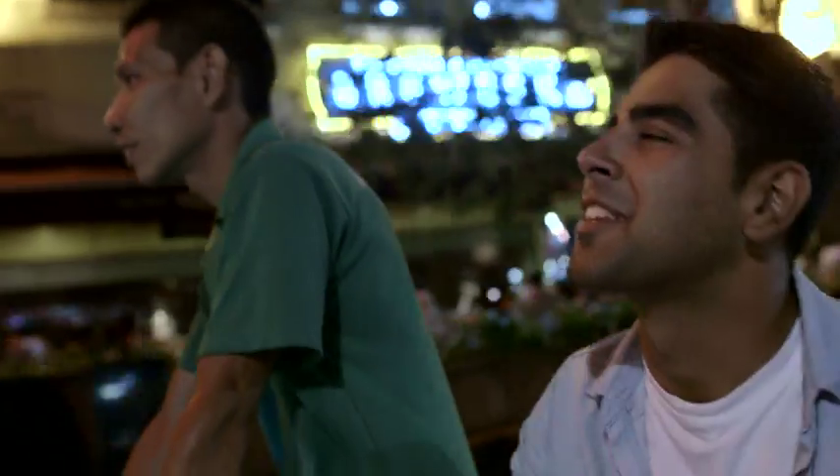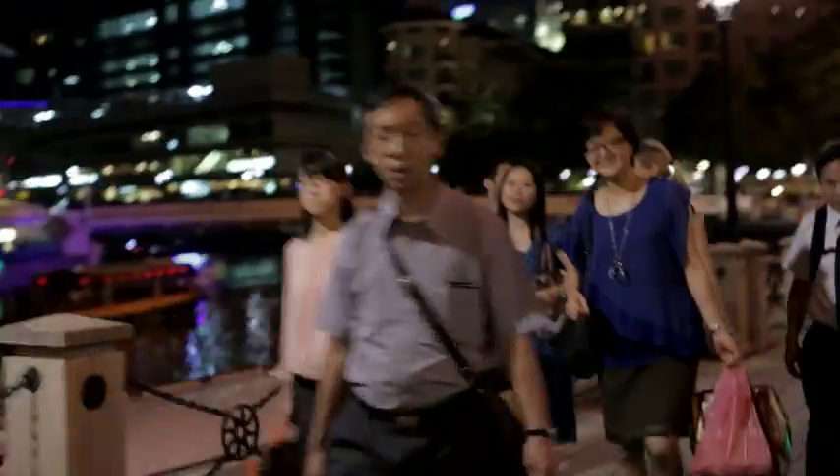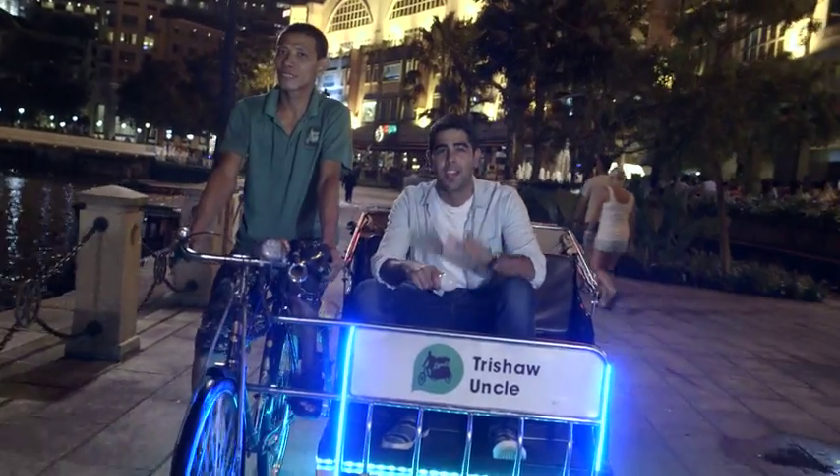These illuminated tri-shaws are an awesome and efficient way to get around the city. They really brighten up the night. Now it's got me interested to see just how much pedal power it takes to light up one of these LED light bulbs. Let's find out.